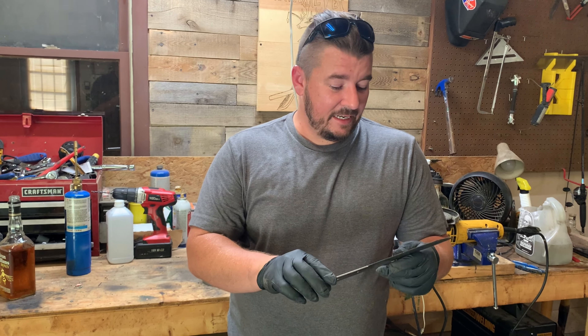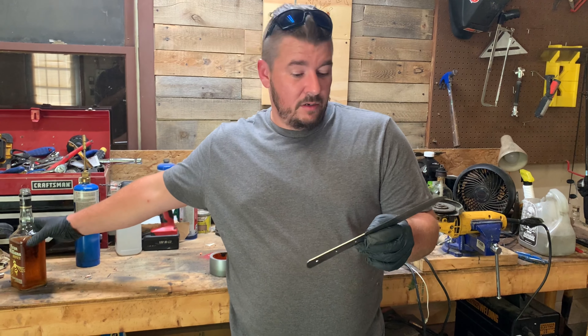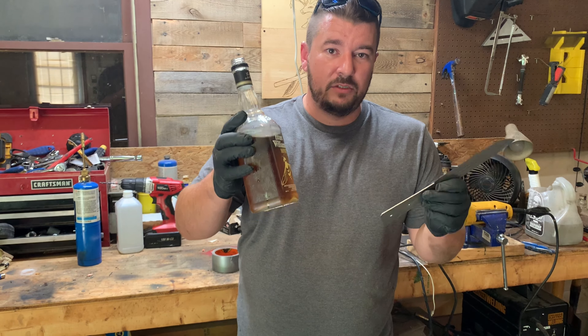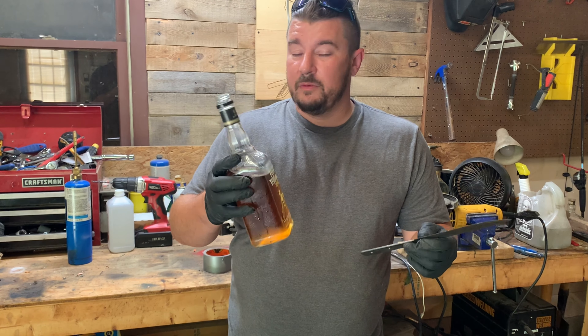Once you have your knife sanded down just the way you want it, you're going to want to clean that blade up using alcohol. I'm using Edmund Williams honey — this is 60 proof. If your blade's dirtier, you probably want something a little higher octane. So get to cleaning.